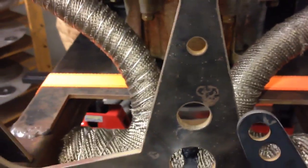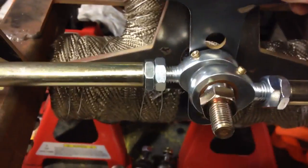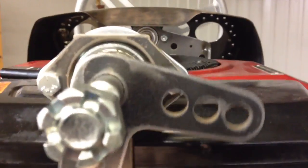Let's go over to the tractor. It's supposed to be here — welded here. Then this will be lifted to here. This I got welded.